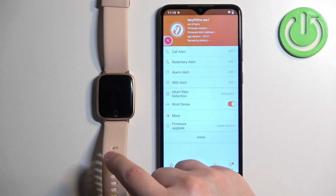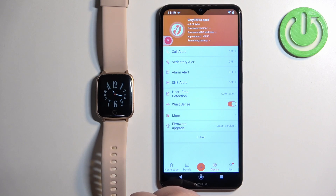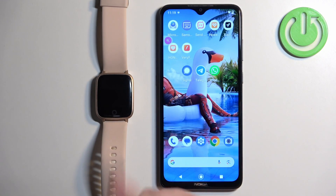You can then tap on the device icon to open the device page. You should see your watch right here, and that means the devices are connected. That's how you pair this watch with an Android phone. Thank you for watching — if you found this video helpful, please consider subscribing to our channel and leaving a like on the video.